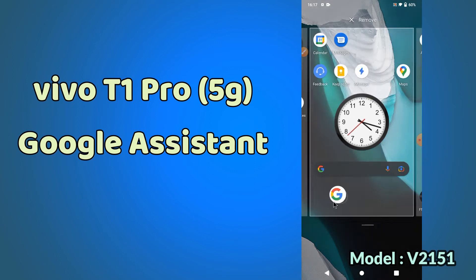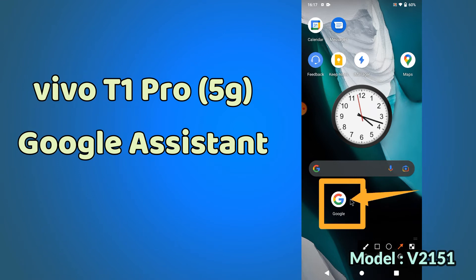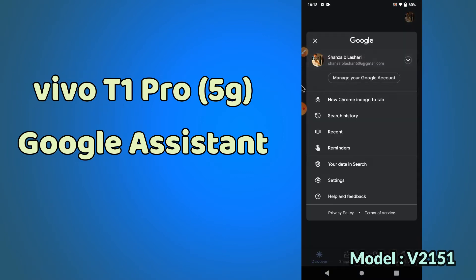Hello guys, welcome back again to another new video tutorial in which I will tell you about the Google Assistant in your device, Vivo T1 Pro. If you want to use the Google Assistant, or enable or disable it, you can easily do it by the method I will show you. Before starting, if you are new to my channel, don't forget to subscribe and press the bell icon. Follow the steps and watch the complete video to learn how you can use the Google Assistant in your device.